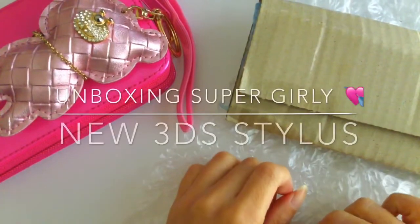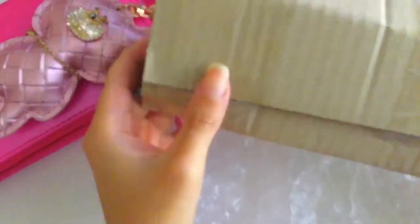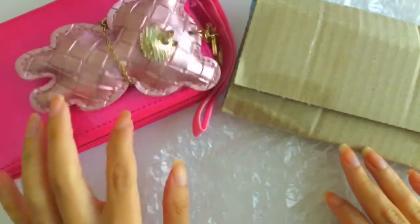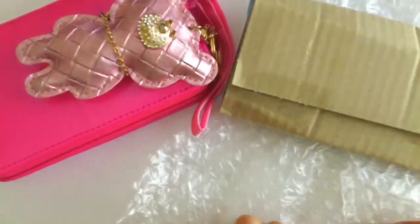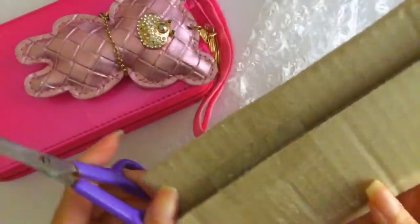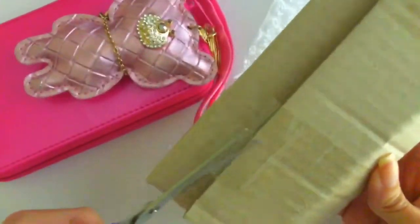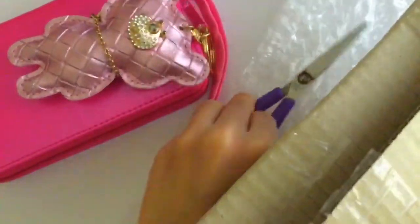For Gamer Girls here, I'm going to be unboxing a new 3DS Touch Pen Stylus. I have my new Nintendo 3DS with me, so I bought this off of eBay, and it surprisingly arrived faster than I expected because the seller that I purchased this stylus from is from Japan.